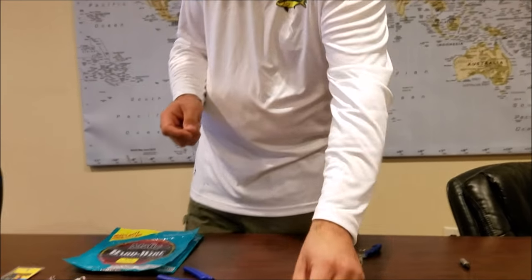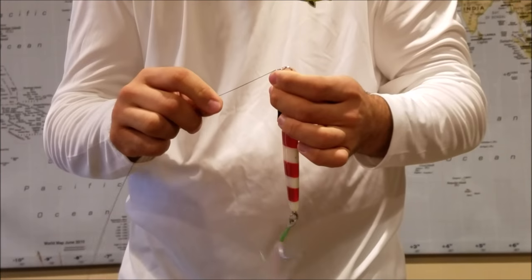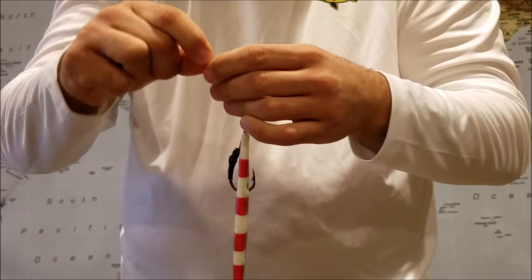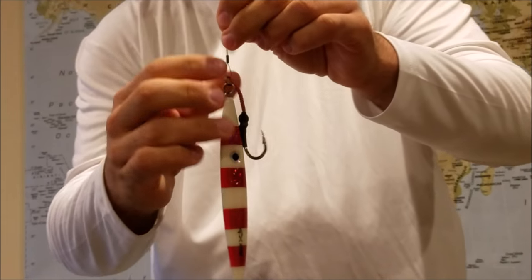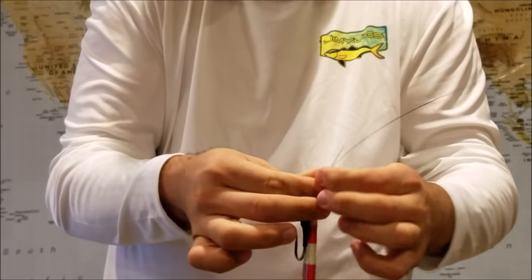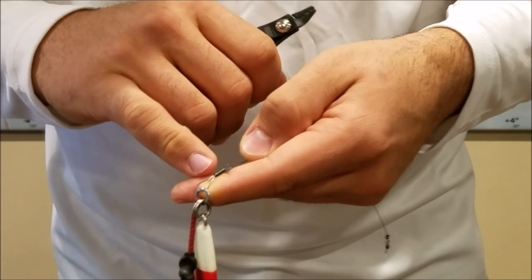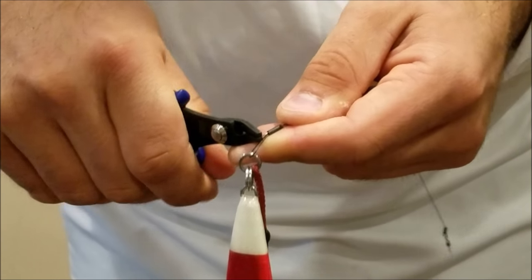Now we're gonna repeat the same process for the jig end. Grab a new sleeve, grab the jig, put the wire through the ring, put the wire back through the sleeve and slide it down. On this side we're going to leave a little bit of a larger loop. Grab the tag end, turn it around, and put it back through the sleeve. Once we've fed the other end back through the sleeve, grab the tip and pull it back out.